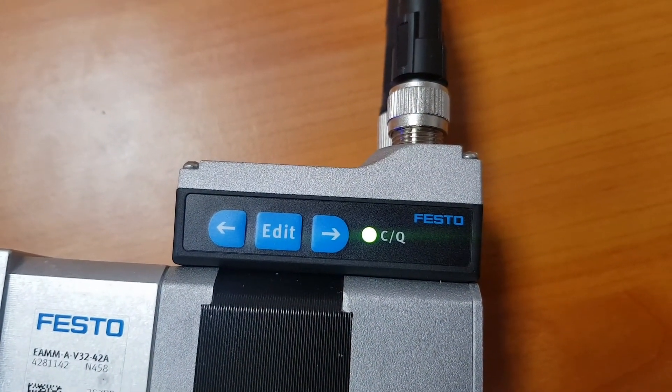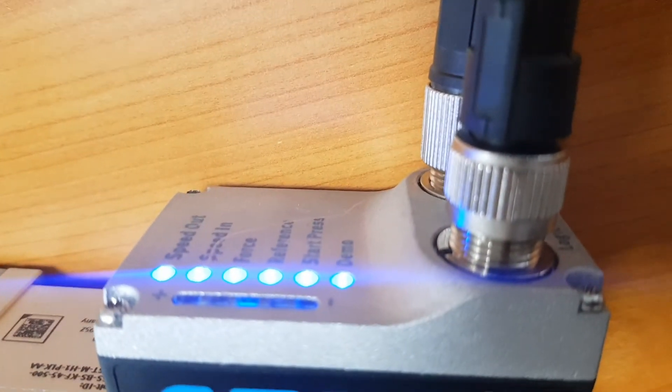After 10 seconds, all 6 LED displays for the parameters light up, and the logic voltage must be switched off and on again.